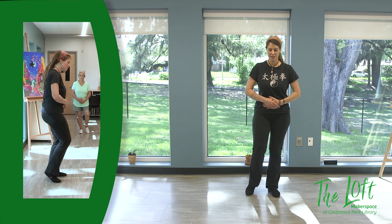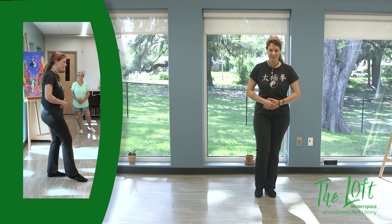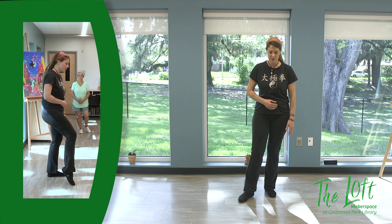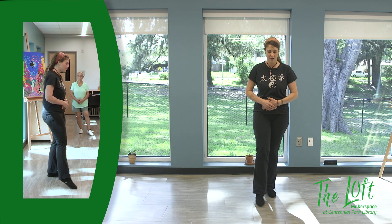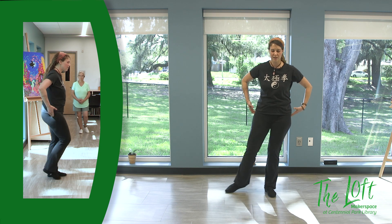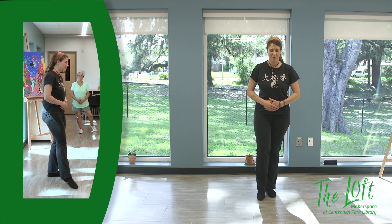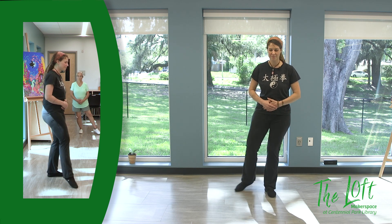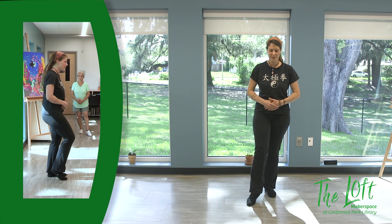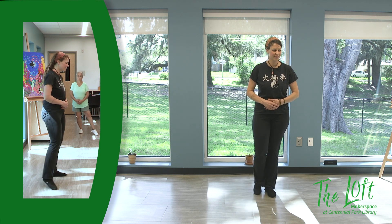I'm going to ask you to do something that might feel a little strange at first — draw little circles on the ground with your toe. If you don't feel you can do this and maintain your balance, you can always do knee, hip, and ankle circles instead. This is a great way to activate the hip flexors — both the standing and the moving hip flexors are working. It's great for balance, it's great for opening the hips. When you get to the inside, reverse and go the other way. If at any point you need to pause and find your stability, you can do that.